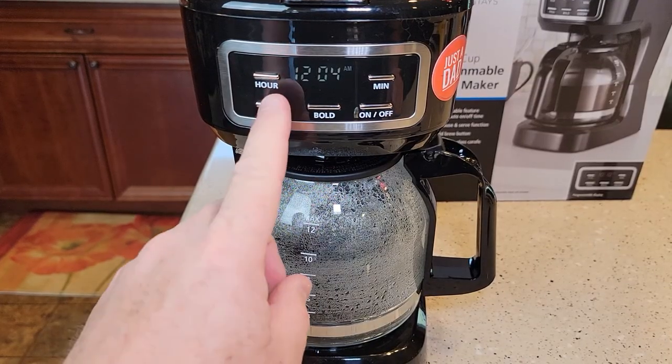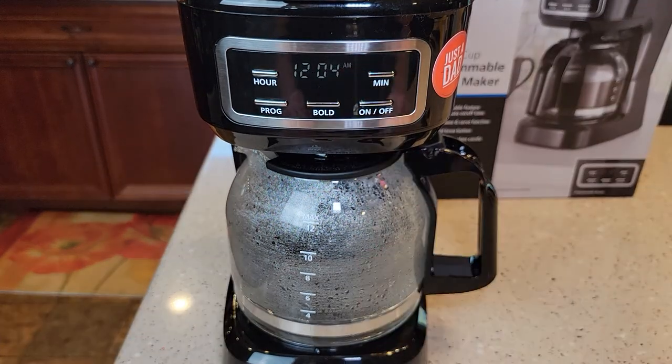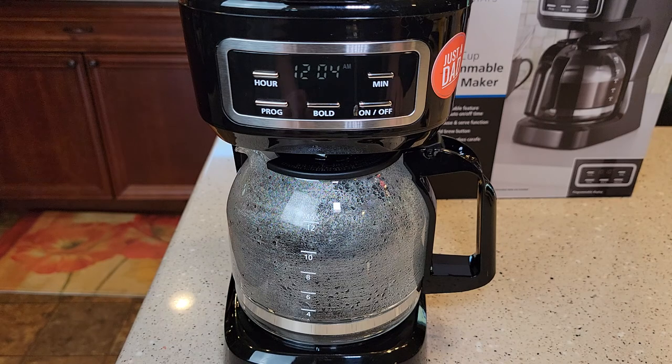Unfortunately, when these coffee makers lose power for any more than like 5 to 10 seconds, they will revert back to a 12. You lose your time and your program.